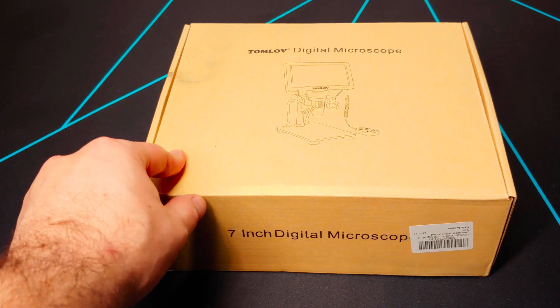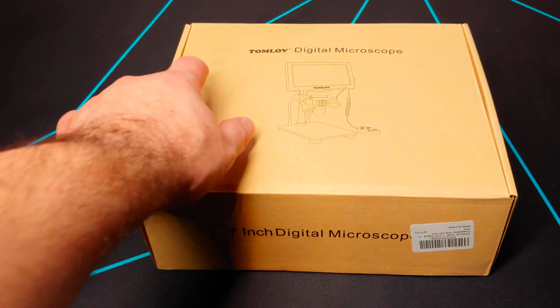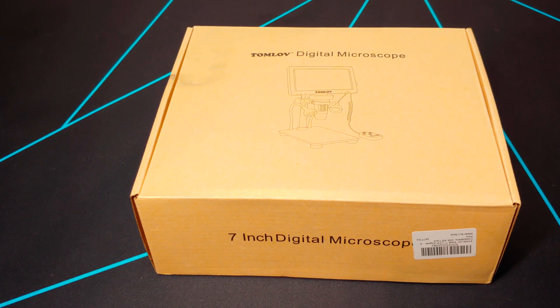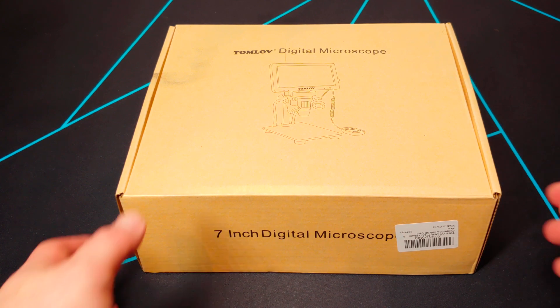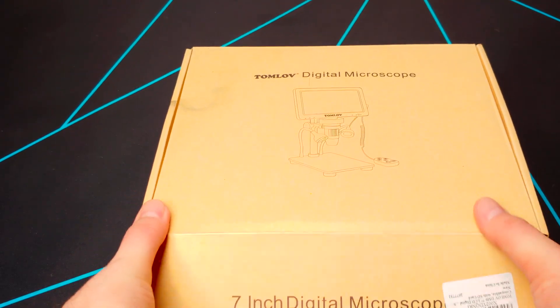We're going to take a look at this Tomlop digital microscope — I decided to finally buy one. The box is a little dirty, looks greenish on camera but it's actually just a smudge. It's a basic box, seven-inch digital microscope. I picked this one because I've seen a few YouTubers using them, and I did some searches online. I tried to avoid Amazon reviews because those can be fake, so I went to places like Reddit and different tech forums, and a lot of people seem to recommend this one. We'll do a little unboxing and then see what we can do with it.